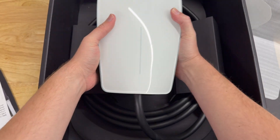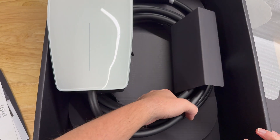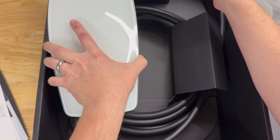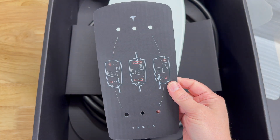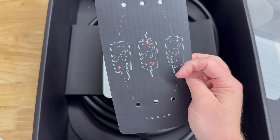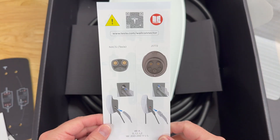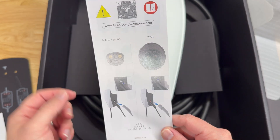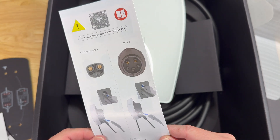There's a first layer of cardboard and then the second layer underneath where the rest of the cord is. Here's the end of the connector. It comes with an installation guide — a template you can put on your wall so you know what screw holes to use and where to run your cabling into the unit. Got some instructions here. So with NACS you just pull it straight out of the side, and if you want to use J1772 you press that little tab and it'll pull out with the adapter attached.